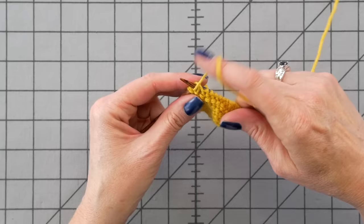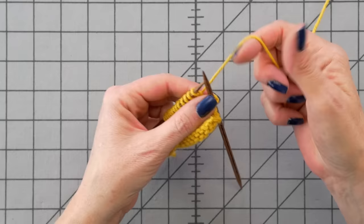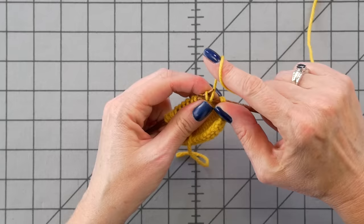Up to the second to the last stitch. Purl it, turn the work, yarn forward, slip that stitch, tug on it, and then knit the right side row.